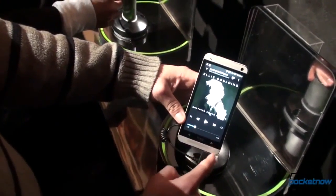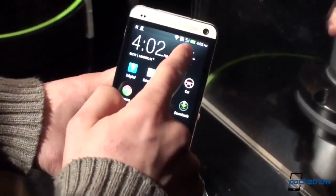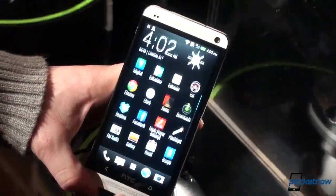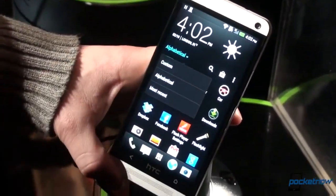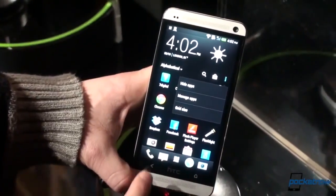We're going to go into the app tray now. Back to the home screen — the app tray has been redesigned. It's minimal. It keeps your time and weather up top; if you tap there you get to the weather. You can scroll down, and like on the Blink Feed, you pull down a little bit to change whether apps are sorted alphabetically, custom, or by most recent. You can also change the grid size and hide apps, which is really cool.